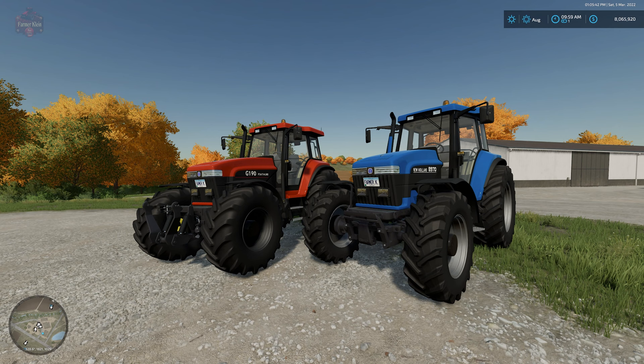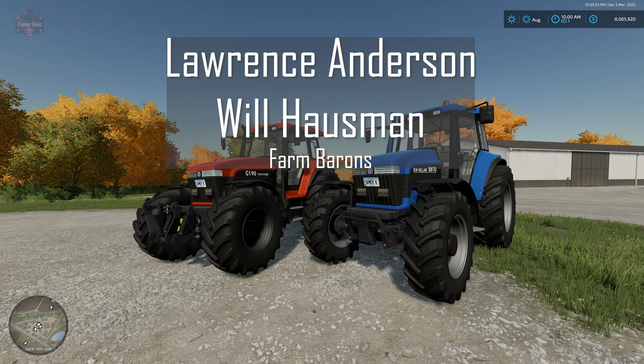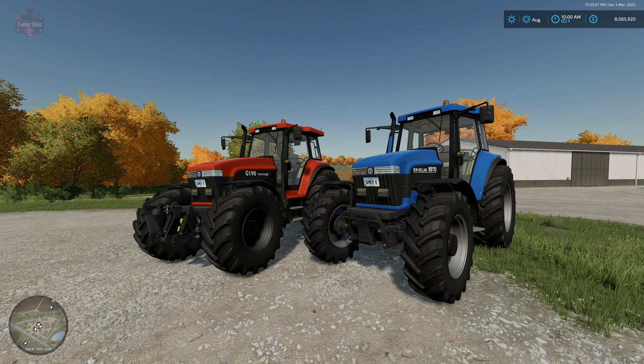Hello everybody, welcome back to another new and noteworthy mod review. Today we're going to take a look at the New Holland 70 Series. But before that, this video is brought to you by Lawrence Anderson and Will Houseman — thank you for being Farm Barons. The New Holland 70 Series can be found over at the farmingsimulator.com website or the in-game downloadable content menu, and as of the 1.0 release this mod is available for all platforms.